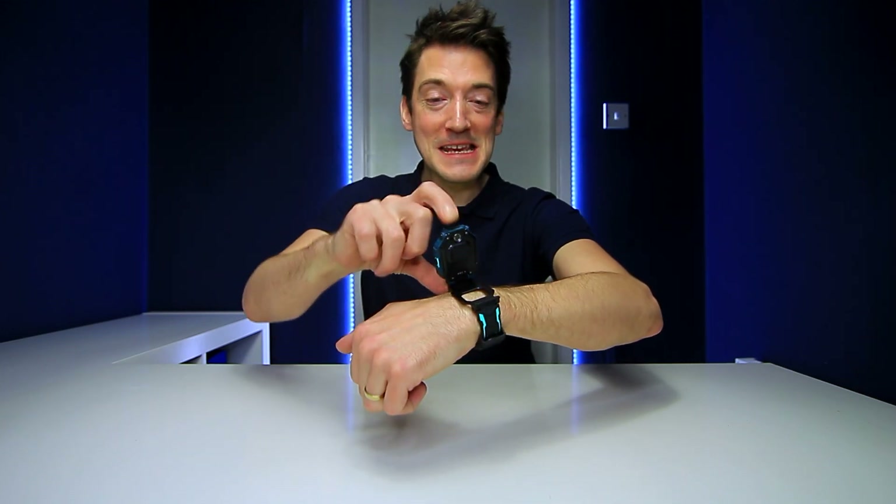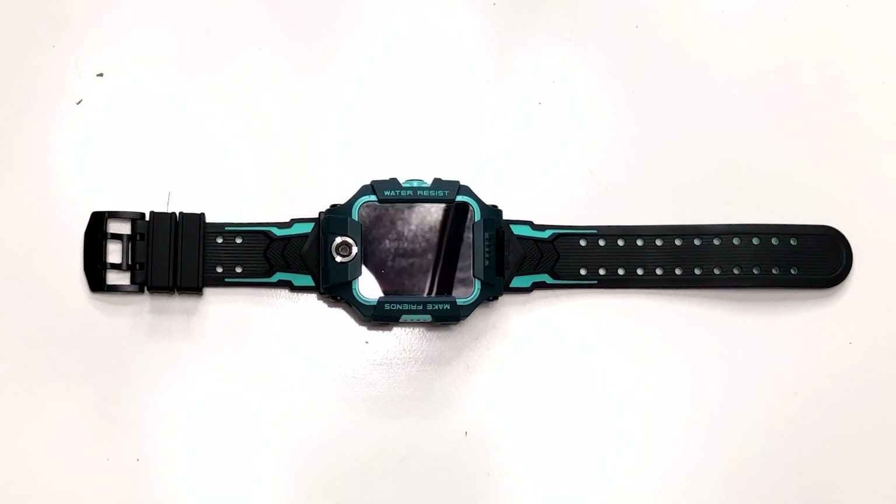For those wondering how the watch looks on someone's wrist — there you go. Yes, it does look slightly big as suspected, but if you were seen out and about taking photos on your watch, you've got to admit it looks pretty awesome.